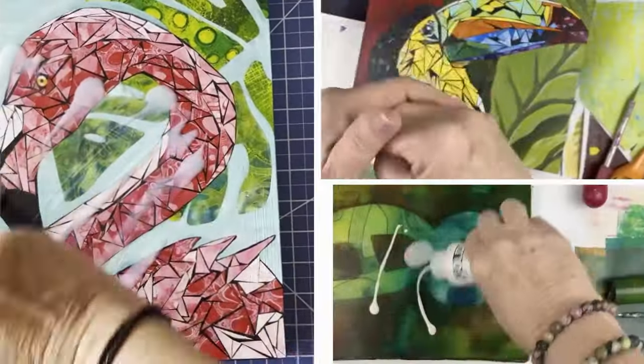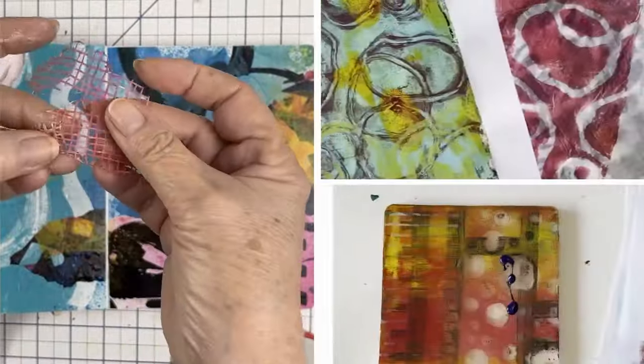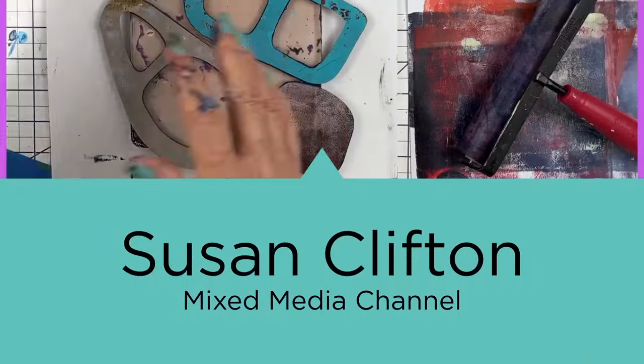Did you ever wonder how they make metallic paint? Welcome back, friends. Today I'm going to attempt to describe how metallic paints are made. We're also going to talk about how paint sticks to your brayer and you can't get it clean. And then we're going to make some prints. So let's just get to it.